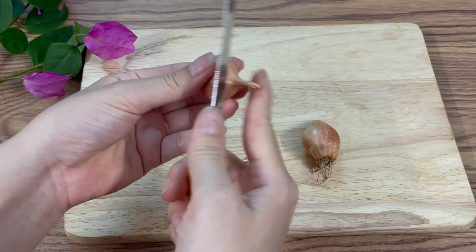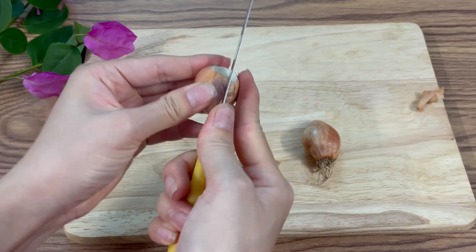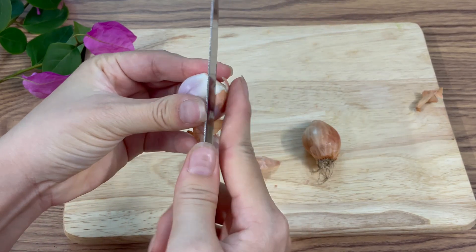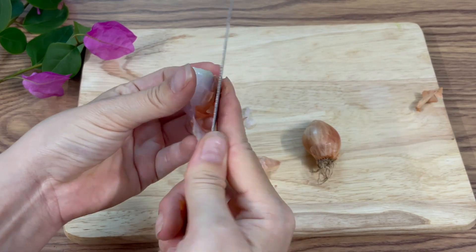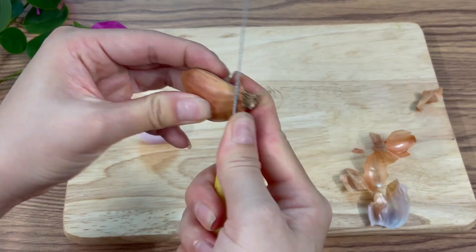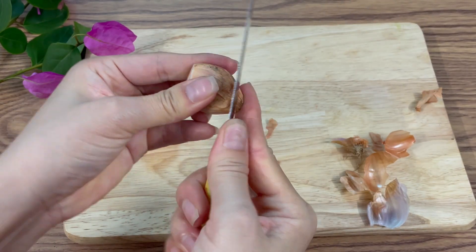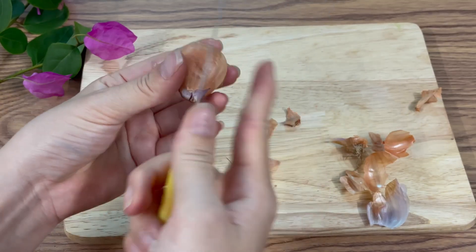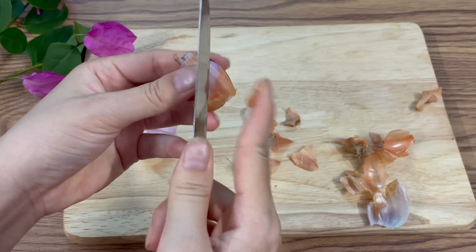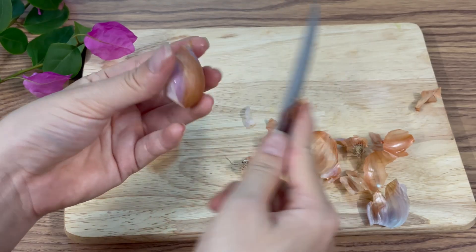Take half a shallot, peel, and finely chop it. Shallots contain natural sulfur compounds that stimulate root growth and protect the stem from rot. Next, squeeze the juice of one lemon into the chopped shallots. Add about 150-200 ml of filtered water and stir well. Let the mixture rest for a few minutes so that all the bioactive compounds are fully released into the solution.